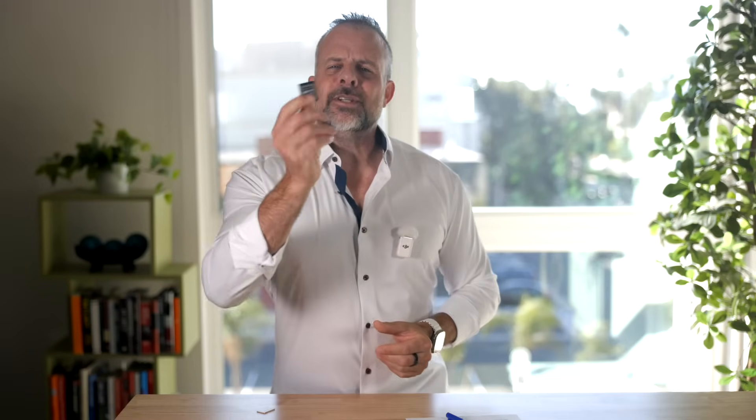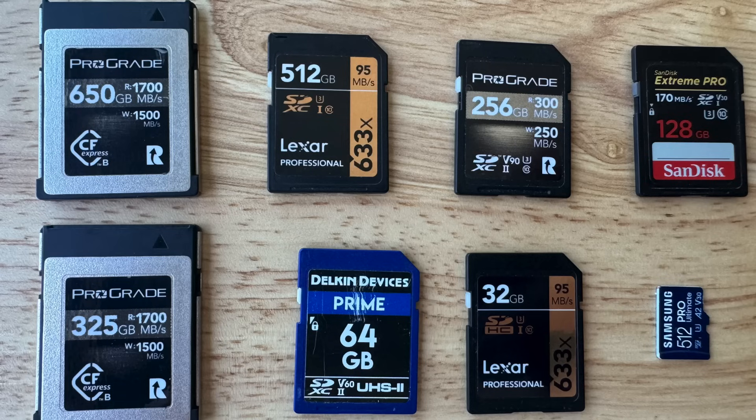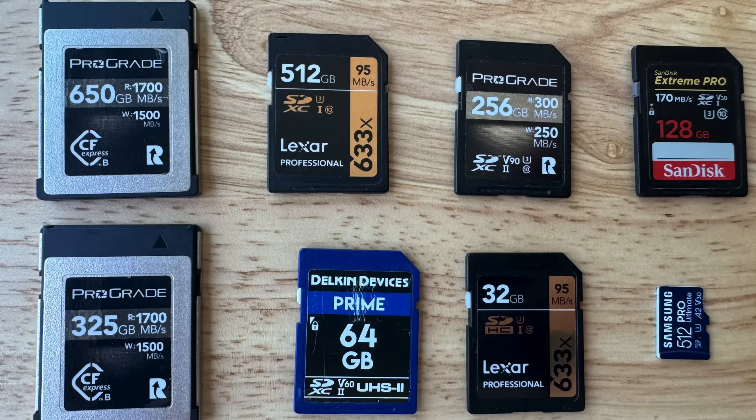Now let's dig into the mysterious numbers and symbols on your memory card, and we're going to start with the big one — capacity. You're going to usually see something like 32 GB, 64 GB, or even 512 GB printed on the front of the card. This is simply how much data the card can hold, kind of like how many socks you can fit into your dresser drawer. More gigabytes, more photos and video. Pretty easy, right?